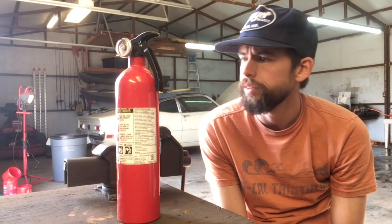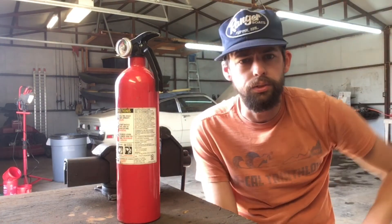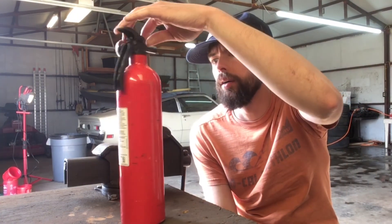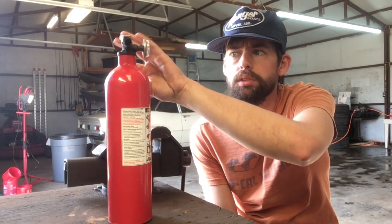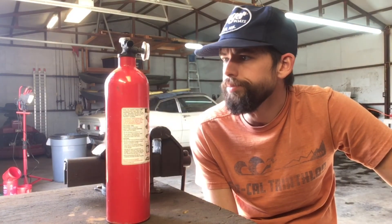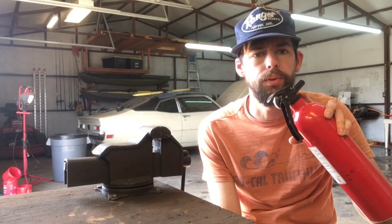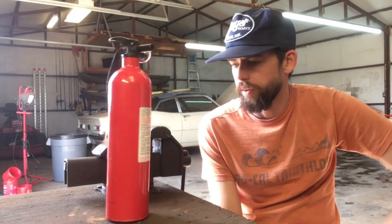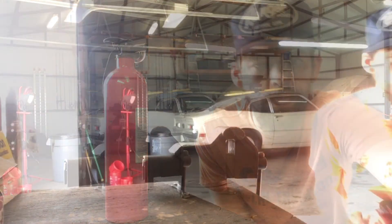The plan is to convert this to a water extinguisher. The thought process here would be: fill this with water, find a way to pressurize it, and then essentially make it a reusable fire extinguisher. That's how it's gonna go — depends if this is gonna thread out or not. We gotta have some way to add the water, and if it's a press fit, I don't think we're gonna get anywhere. But let's see what we can get done.